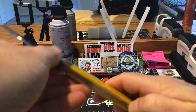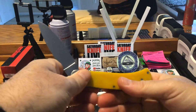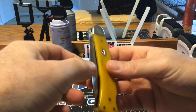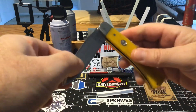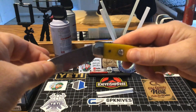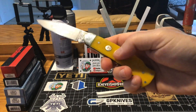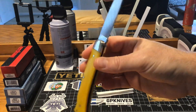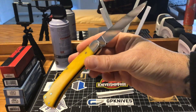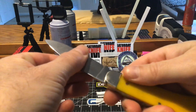One thing is, this lockback does need to get broken in a little bit, but it closes and it just wants to loosen up. When it locks up, it locks up like a vault — there's no movement in it at all. It's just a great piece. It's a bigger knife, but you can get some stuff done with this guy.